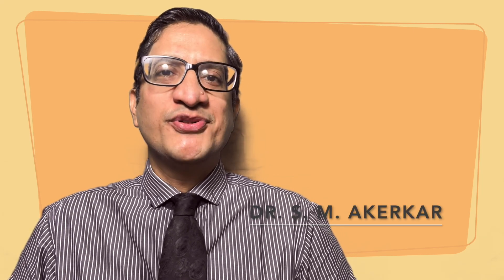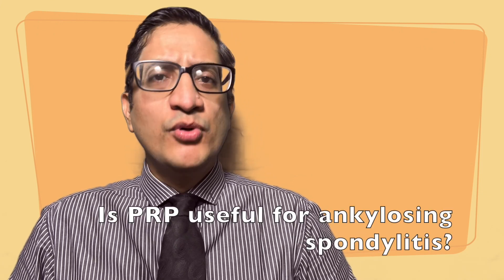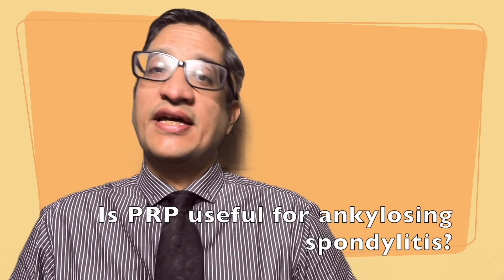Hello warriors. Welcome to this episode of Stand for AS videos. Today let us have a look at PRP, platelet-rich plasma. We are going to discuss everything about PRP today: what is platelet-rich plasma, how is it prepared, how does it work, and most importantly, does it work in ankylosing spondylitis? Let us have a look.